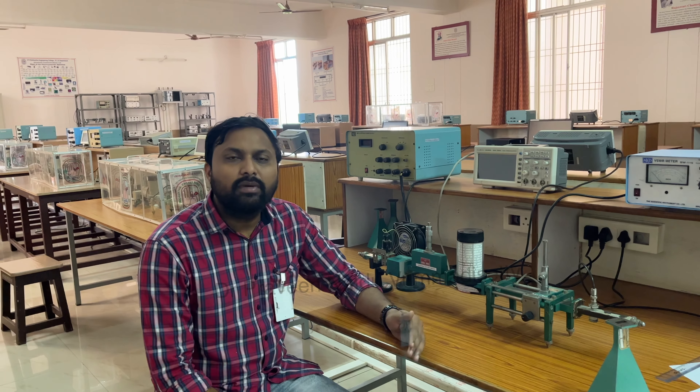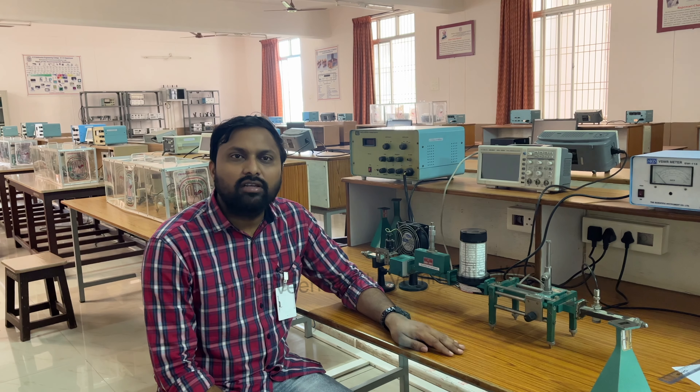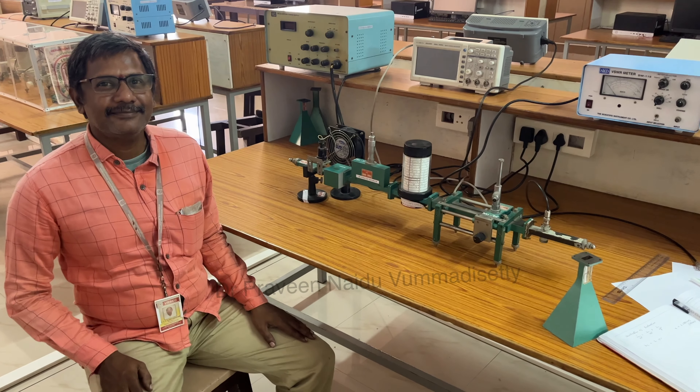Today I have with me Mr. Chalangevi. He is working as a lab technician in this Advanced Communication Lab.